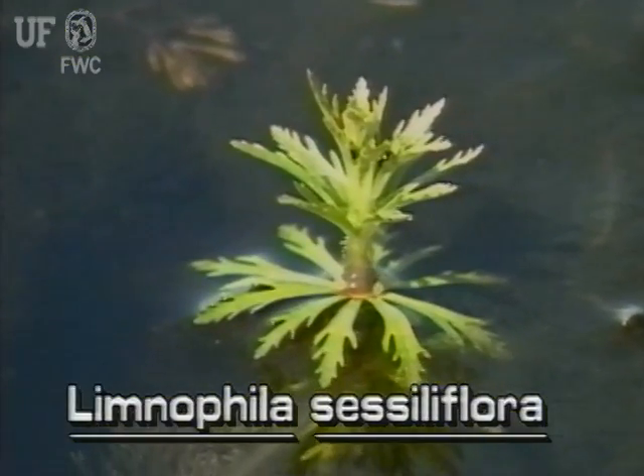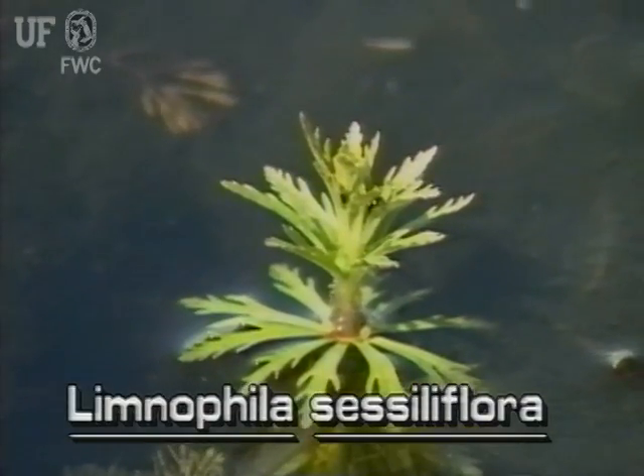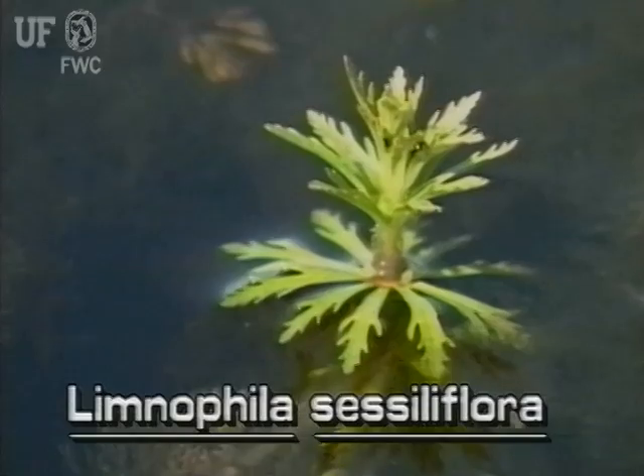The emersed leaves are in whorls and are more or less lance-shaped, having irregular lobes. Emersed leaf margins appear to be torn irregularly.